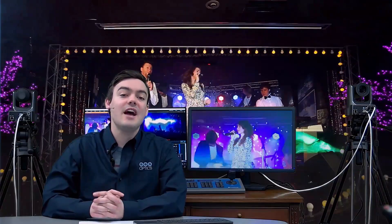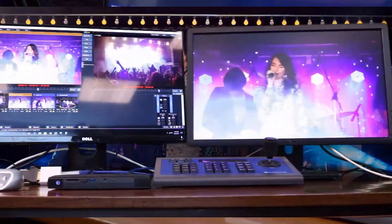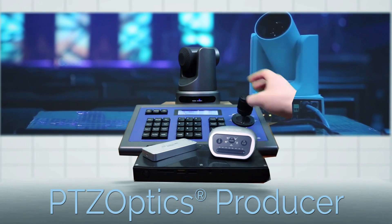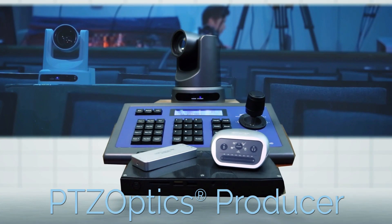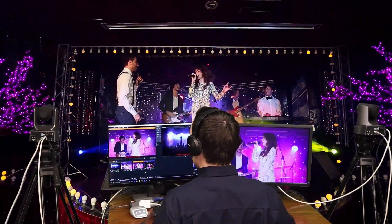The PTZOptics Producer Kits are built around the brand new Intel NUC Skull Canyon System, which is a 6th generation Intel Core i7 processor with Intel Iris Pro Graphics, which unleashes maximized performance for live streaming and video production — and we're really excited about what we can do with this system.